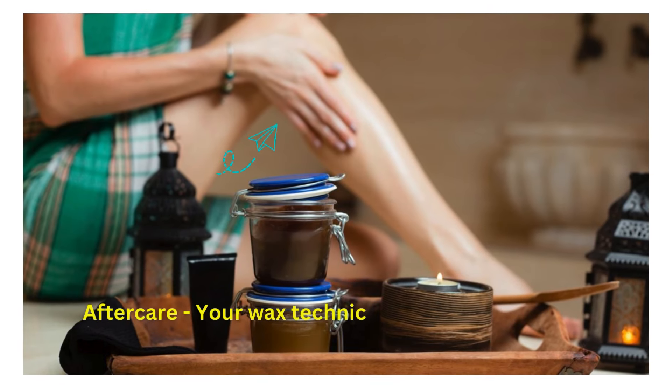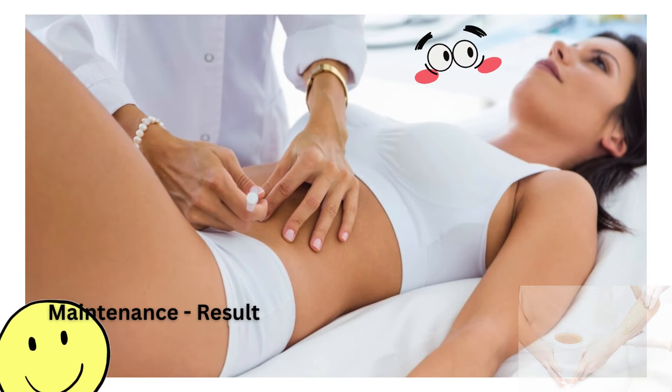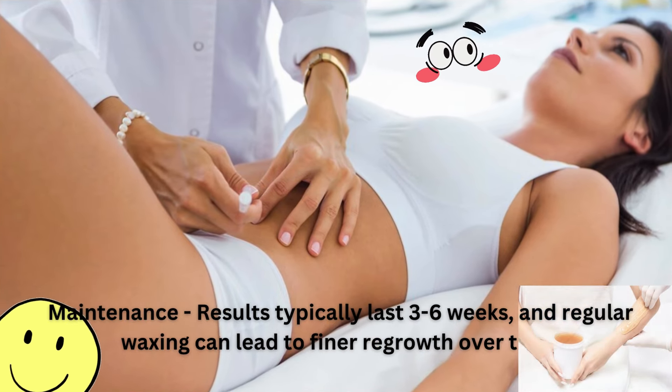After care: your wax technician may apply soothing lotions or oils to calm the skin down. The results typically last three to six weeks, and regular waxing can lead to finer regrowth over time.